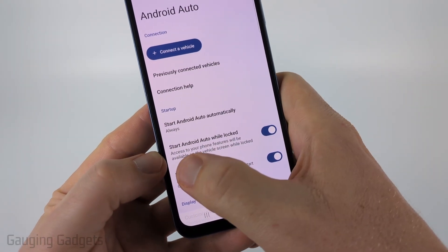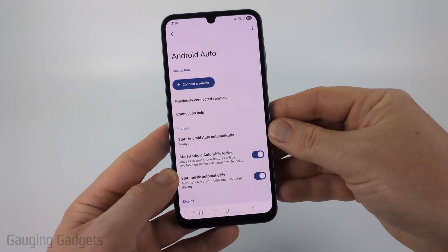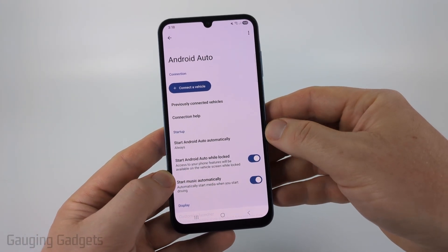Additionally, I recommend turning on Start Android Auto While Locked. This will mean that you don't have to have your Android phone unlocked for Android Auto to connect.